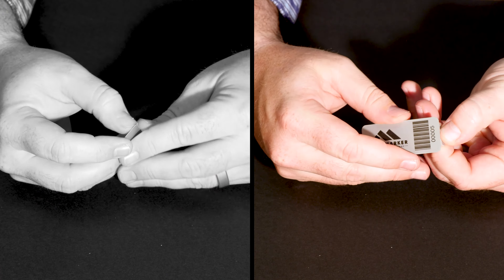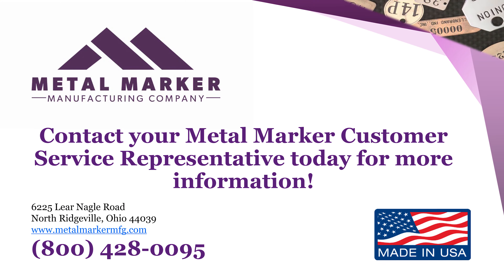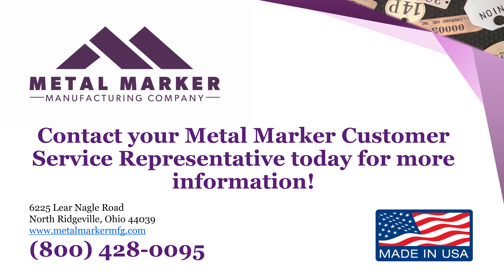QuickPool is designed to save you time, save you money, and boost the morale of your workers. Please contact your Metal Marker customer service representative today for more information on how the QuickPool can be added to your identification solution.